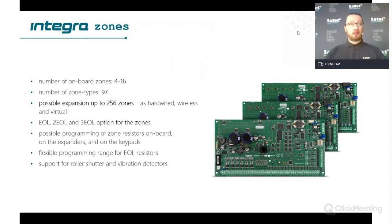Regarding zones, you have from 4 to 16 zones on board on every panel, but of course you can expand it to the number described for each Integra model — for example 64 zones. There are 97 different types of zones, which gives you the possibility to fit the Integra panel to almost any site because there are a lot of possibilities to program the security system. You can expand up to 256 zones in the biggest Integra panel.